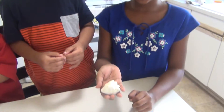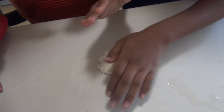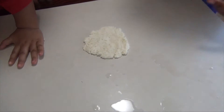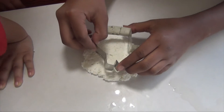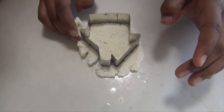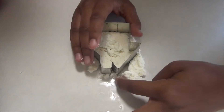So after you've made this into a ball, you're going to have to flatten it. Like this. And then what you're going to do is take one of your cookie cutters and gently put it in.